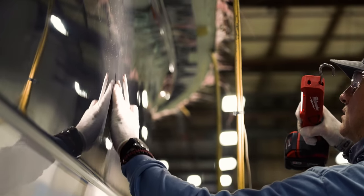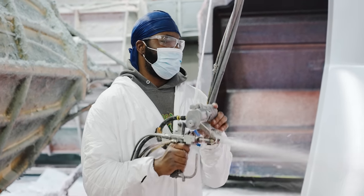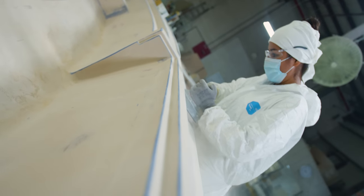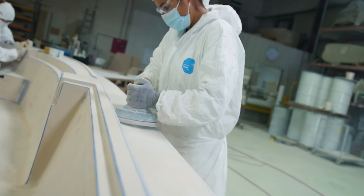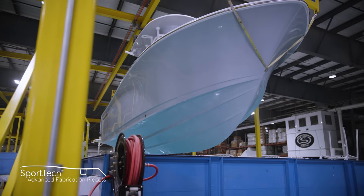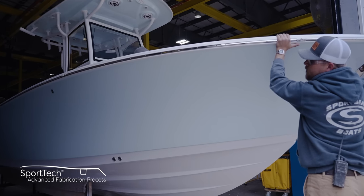Throughout this process, you've seen highly skilled boatbuilders hand-crafting masterpieces here at the Sportsman plant. This craft takes years to master, and even with the introduction of new technology, this is still very much a fully hand-crafted process. Thank you for taking the time today to look at our hull construction process. This is part of our Sport-Tech advanced fabrication process — a proprietary combination of processes and materials that yields the best results each step of the way and has been thoroughly tested for durability, longevity, and finish.